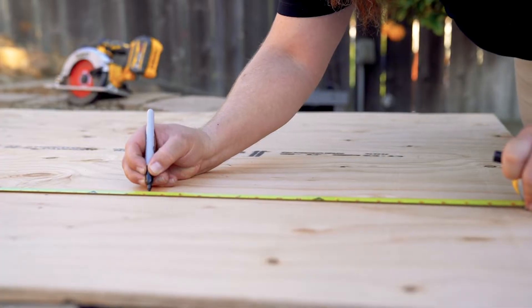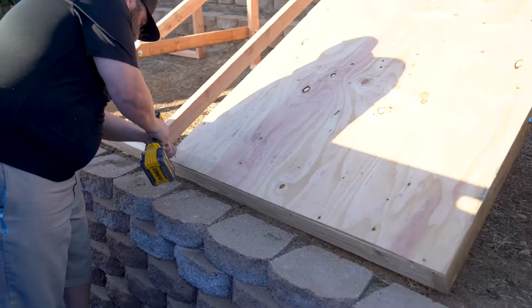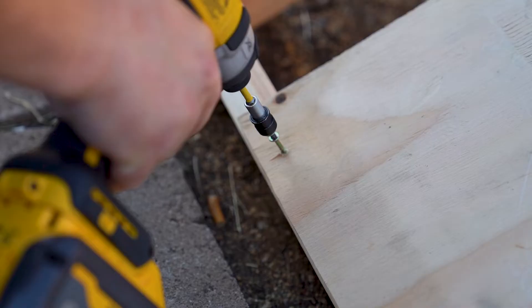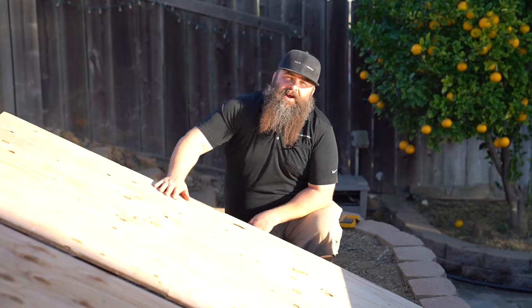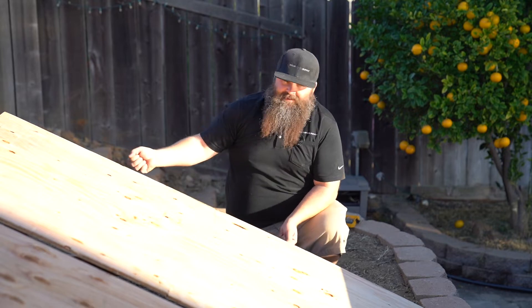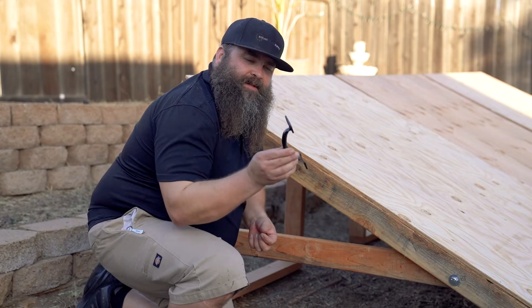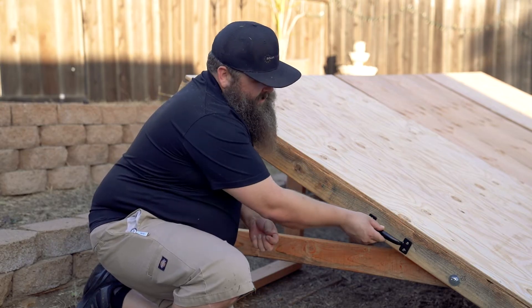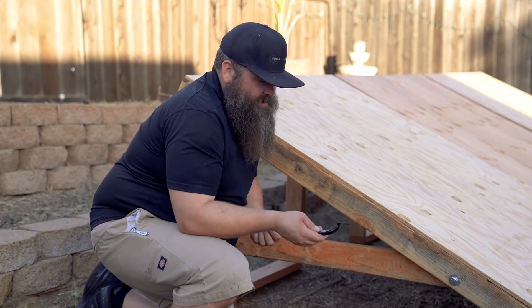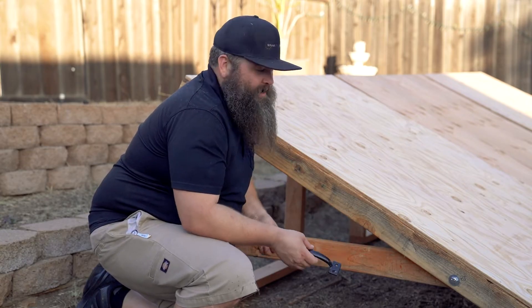Now that we've completed the main frame, it's time to put the plywood on. Now that we've got our plywood screwed down to the frame, we can install the handles that go on the side and then we'll be ready for panels. We're putting steel handles on the sides of the rack — you can find those at any hardware store, they're cheap, and it's going to make it really easy to lift the rack up and move it when you're done with your season.